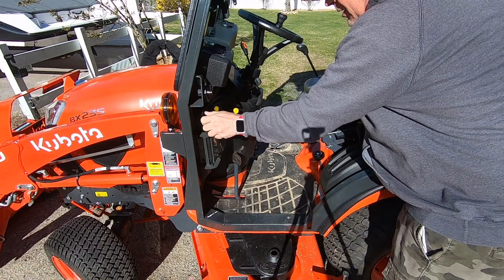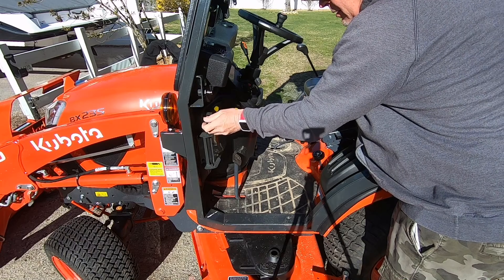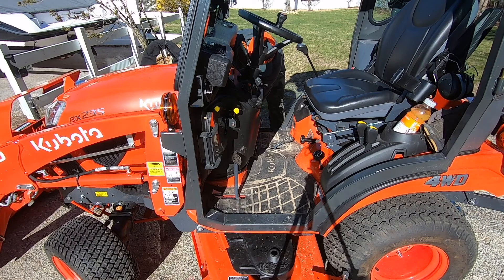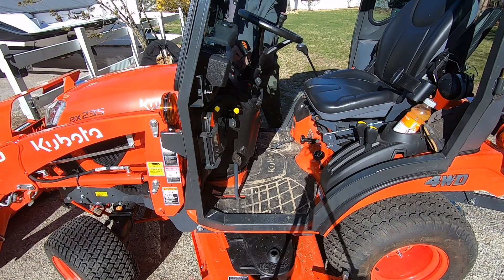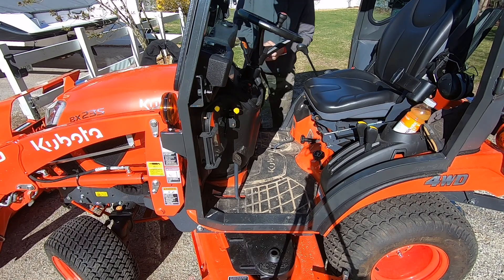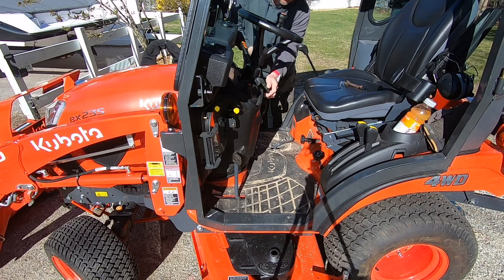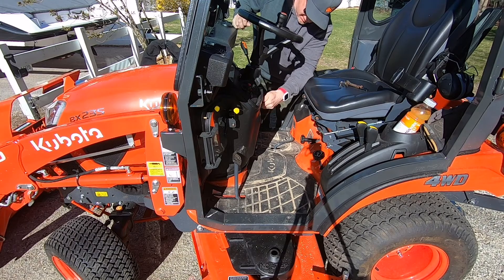I'm gonna take these knobs off — these little knobby things. I think mostly why I'm taking this thing off is because I'll be taking my loader off a lot and putting it back on, and I'm not a big fan of these little glass doors that you have to reach in there for. I guess it might not make that big of a difference, but I'm not sure if this part has to come off.